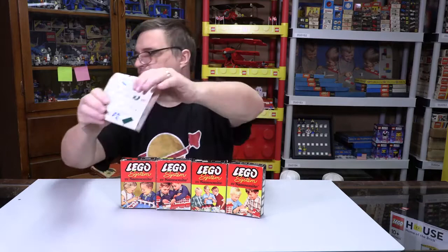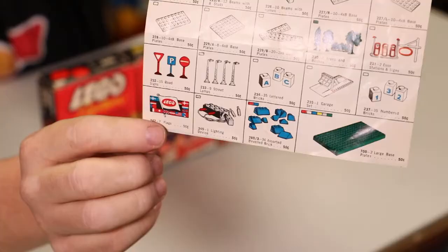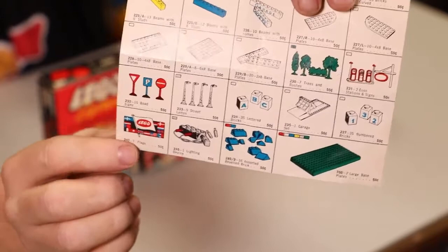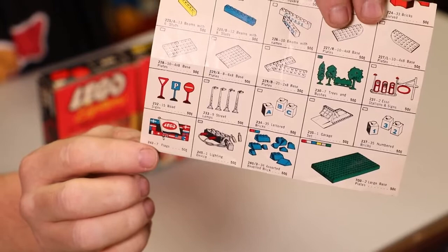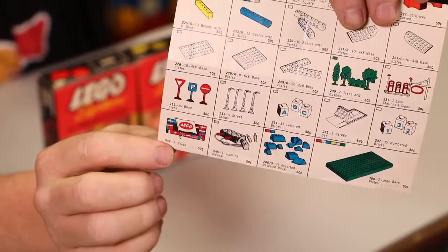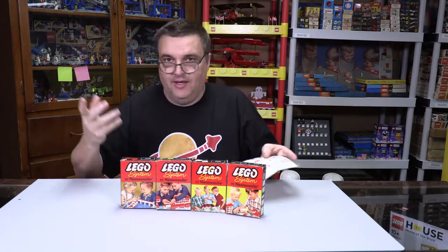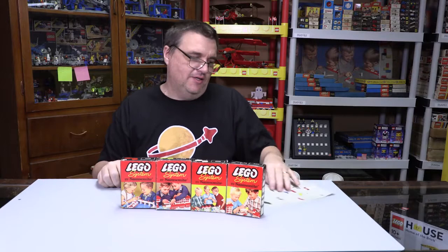The gray on this sheet actually represented clear, and I can kind of show you why. If you see that lighting kit at the bottom, that little square in the left corner represents the color code — that lighting kit was definitely clear and only came in clear. Now, to show you how inconsistent this is, that lamp post also shows the gray square in the left corner, and those actually came in a silver color.